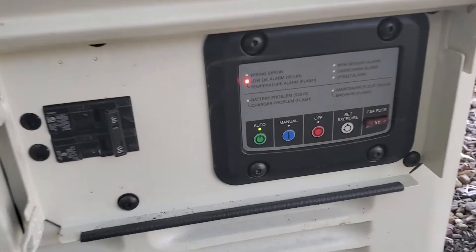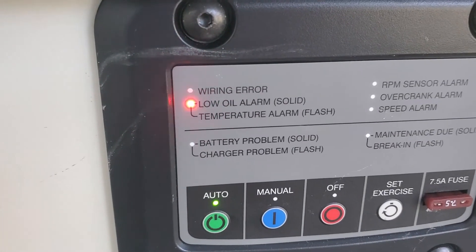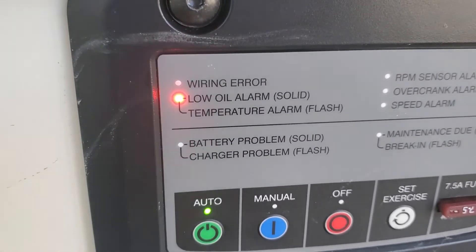A common issue I have to go out to on these little 7.5 kW units is a flashing light, and they always say it's low oil. But if you read it: low oil is solid, temperature alarm is a flash.